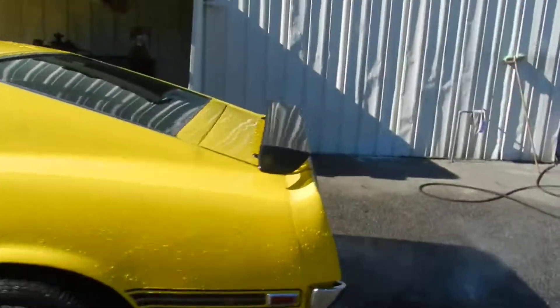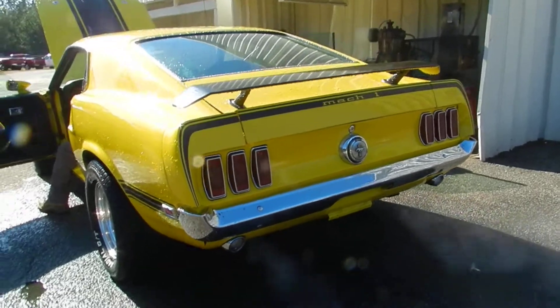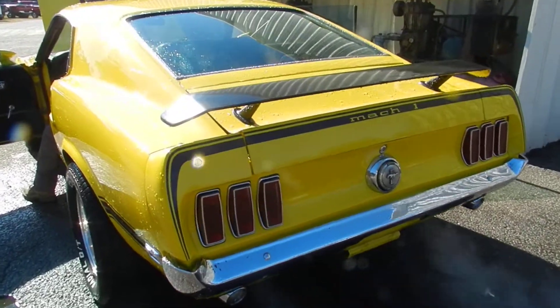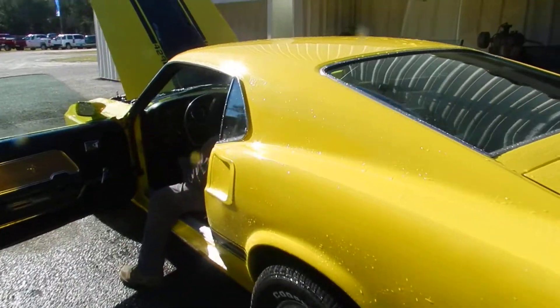Got your exhaust pipes back here. What a beast we have right here — in just a few minutes we're gonna take this bad boy out on a run. That'll be part two of this video today.